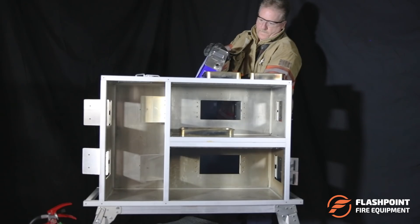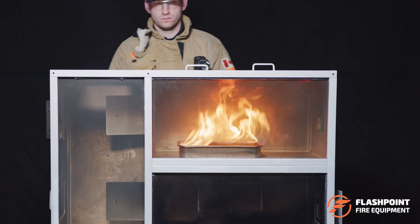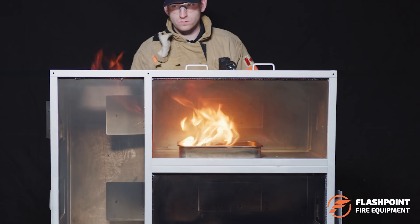Unlike MDF and OSB constructed props, which are designed for one-time use, the Flashpoint Fire Dynamics Training Prop can be quickly and easily refueled, allowing it to be used multiple times in succession. What does this mean? It means that everyone can have the opportunity for hands-on application of flow path knowledge.